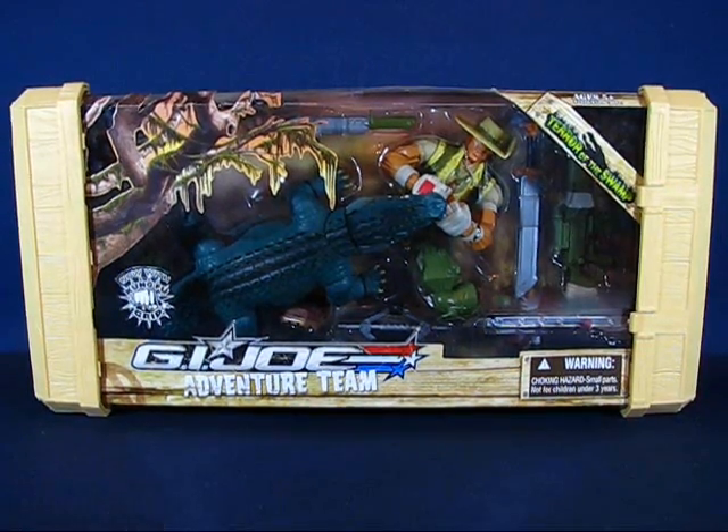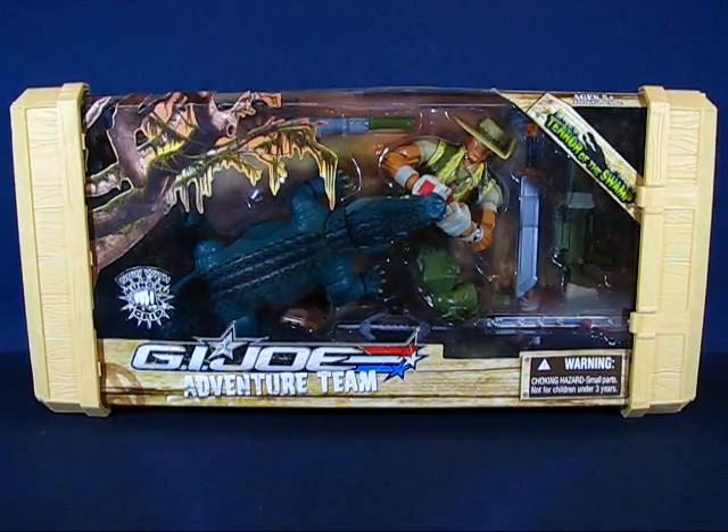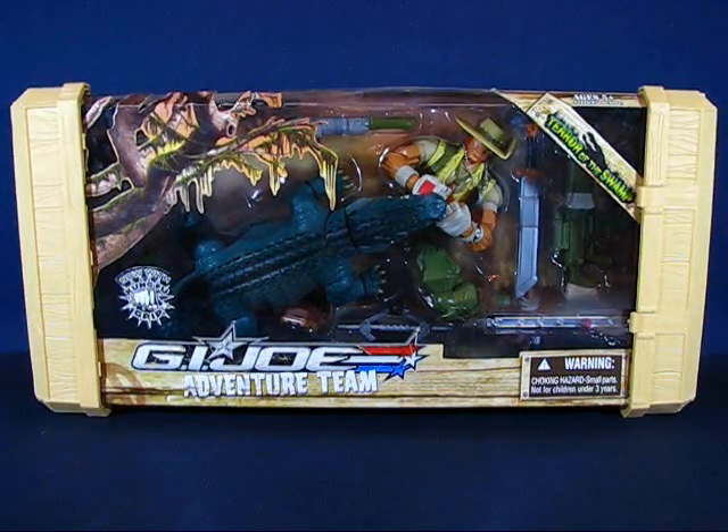It's a sub line that moved away from the military theme and focused more on action and adventure. This is also an interesting set because in the Sigma-6 styling there are two individual characters named Recondo. The first Recondo was part of the combat squad — a jungle type expert, basically a remolded Tunnel Rat figure. This particular Recondo is actually closer to the Real American Hero Recondo from the 80s.